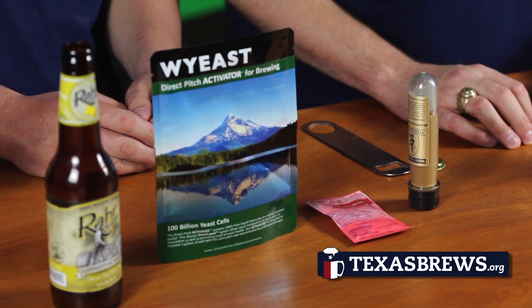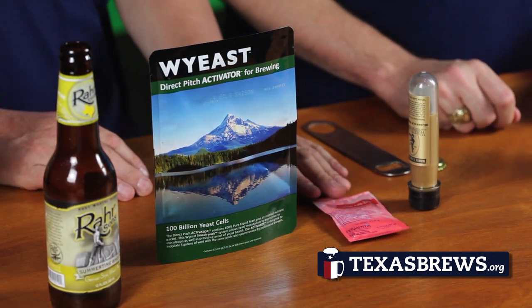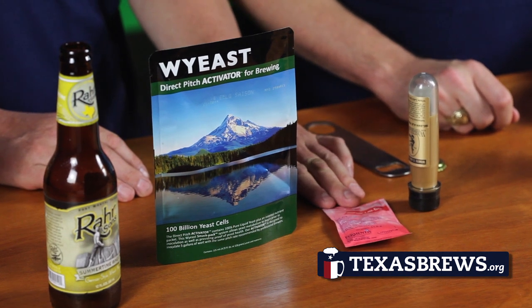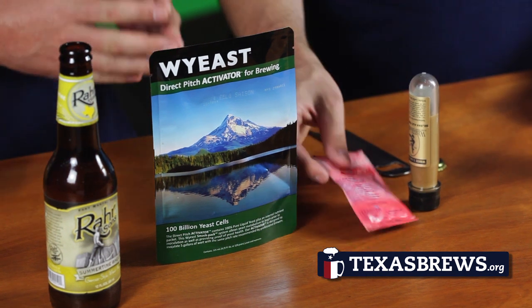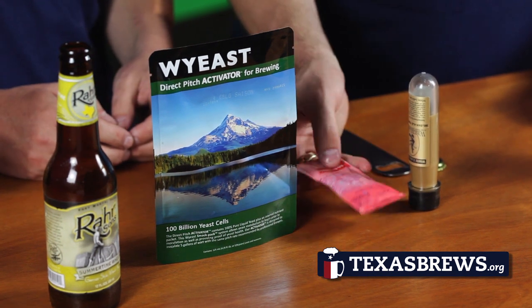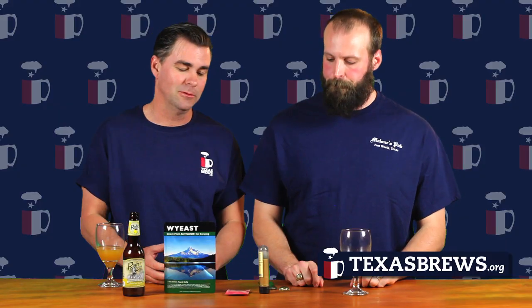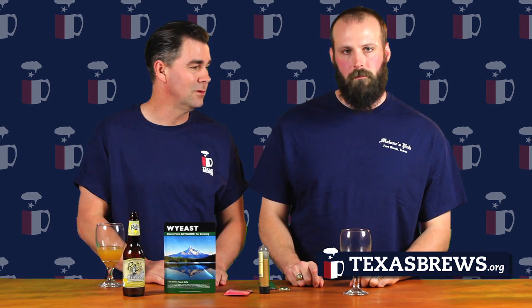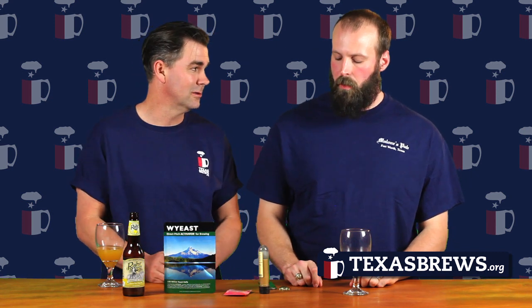These are both live cultures — there are living things inside, they're liquid. You can also get a dry yeast which is dormant. They've come up with a way of basically putting it in a state of rest where it has a lot longer shelf life. The liquid yeast has about a six-month span, whereas dry yeast typically lasts over a year. Those are some of the advantages and disadvantages of dry versus liquid yeast.